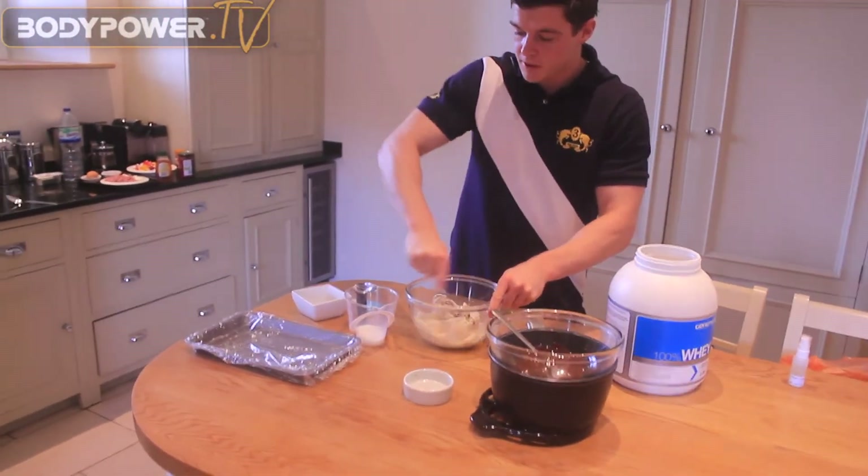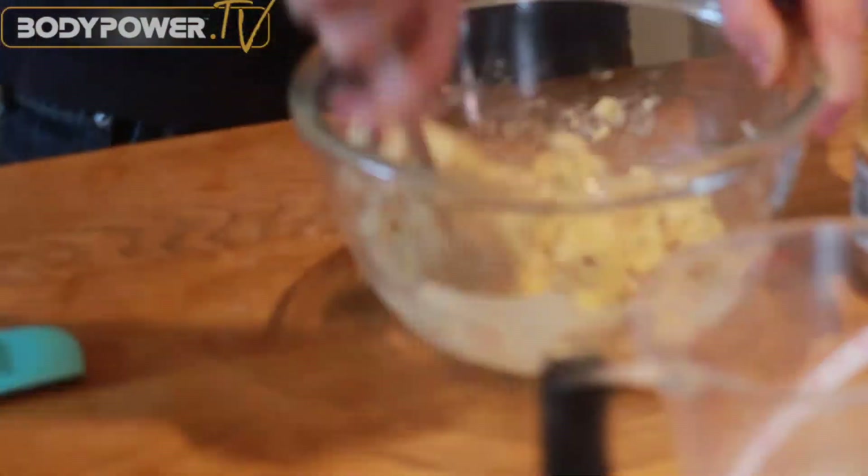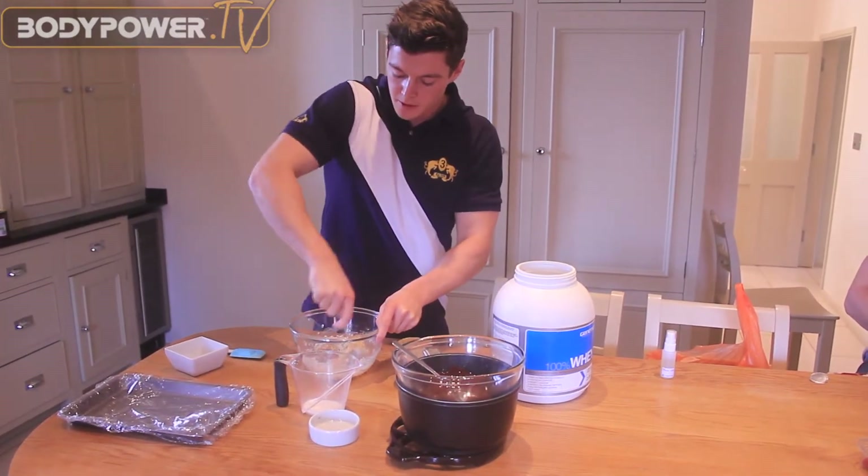I've prepared my tray and lined it with cling film — it means no mess. When we come to put it in the freezer, it will just pop straight out after. You don't need to worry about greasing it or anything like that, just stick some cling film around it and we're good to go.